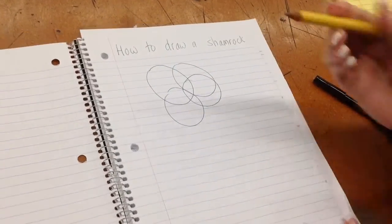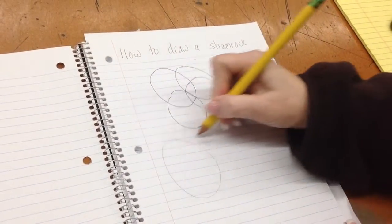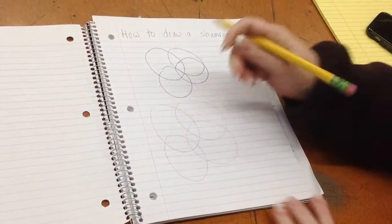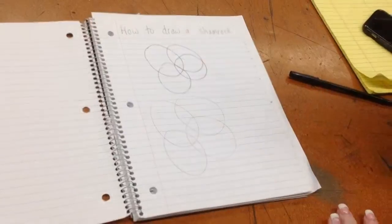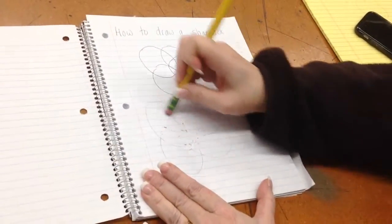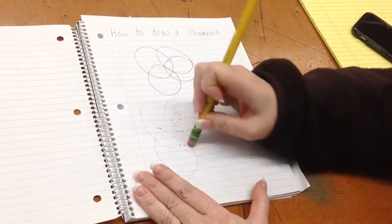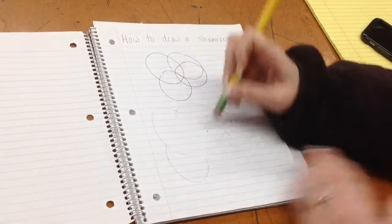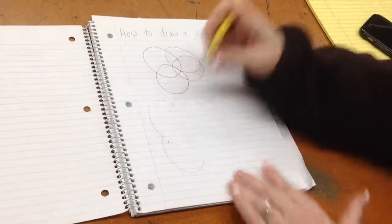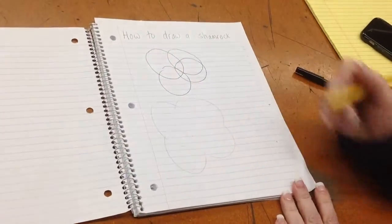We're going to do this with a pencil. All these lines in the middle we're going to erase so that we can see the outline of the shamrock.